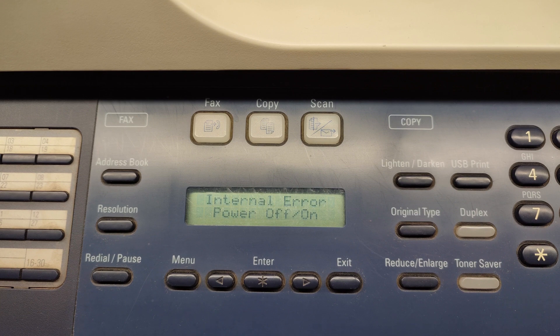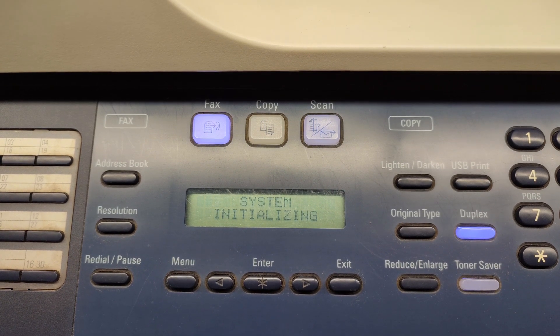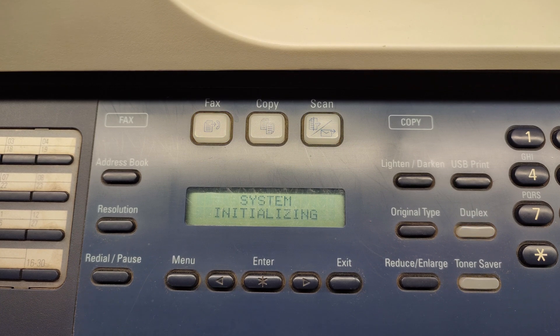Now I put the toner cartridge with the new chip and power off and power on the machine. We are waiting a couple of seconds and we'll see if this error continues.